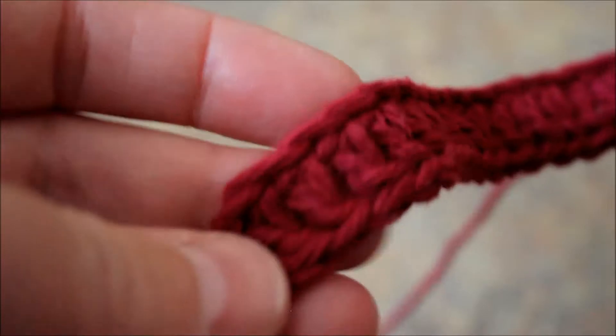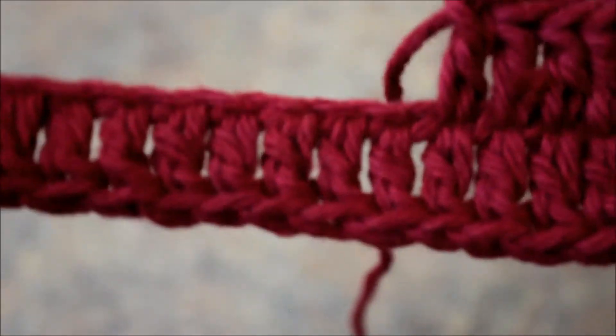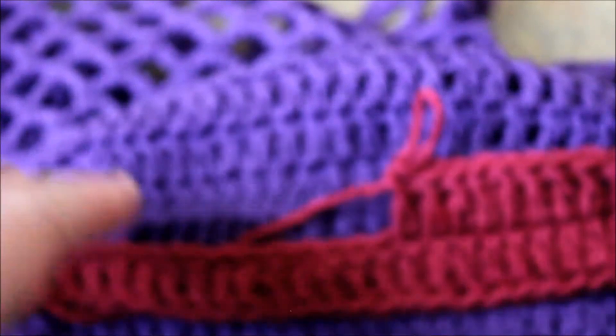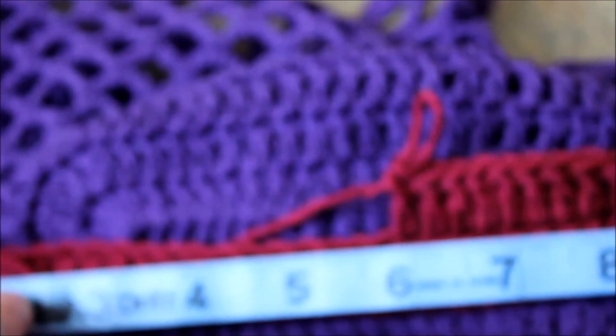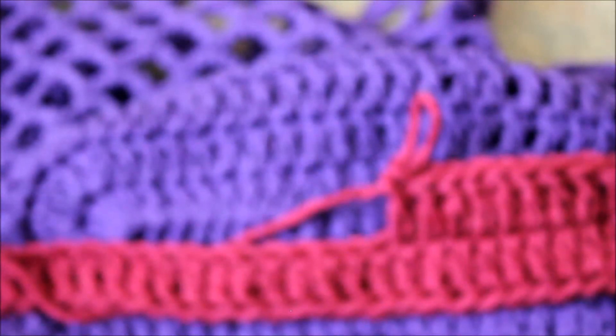Continue crocheting all the way to the end. I noticed it's not that much of a big difference with 30 chain - if you want to chain more than 30 you're welcome to do that. Just to show you the comparison, it's just about two to three inches different. If you want to make it bigger than that you're welcome to crochet more.